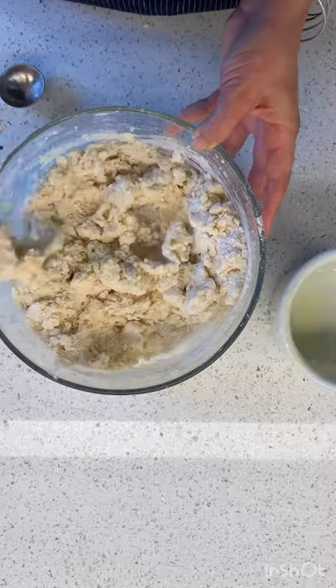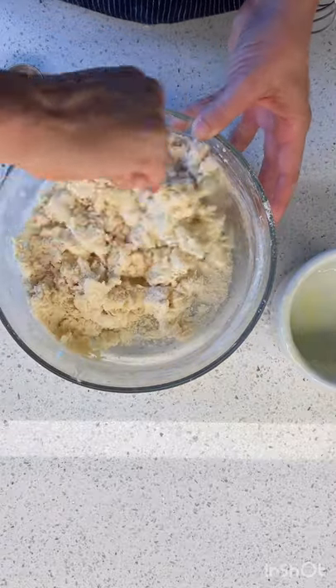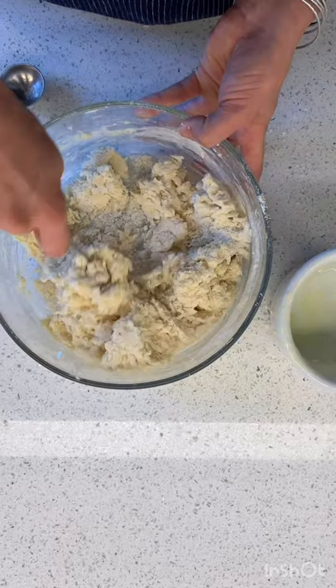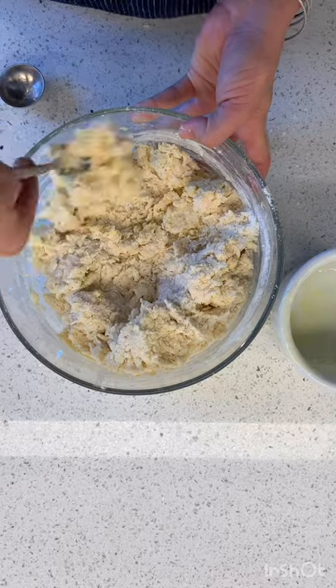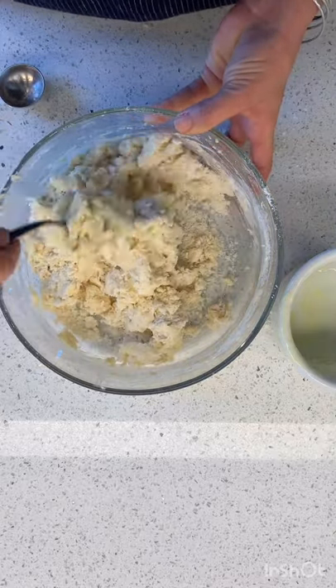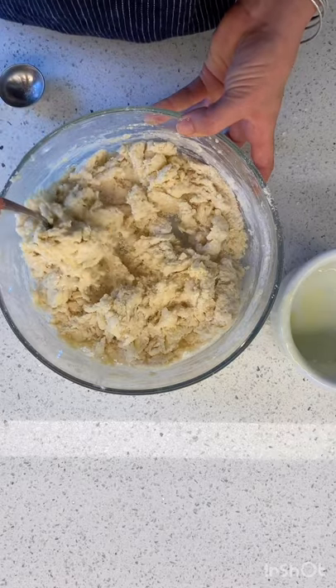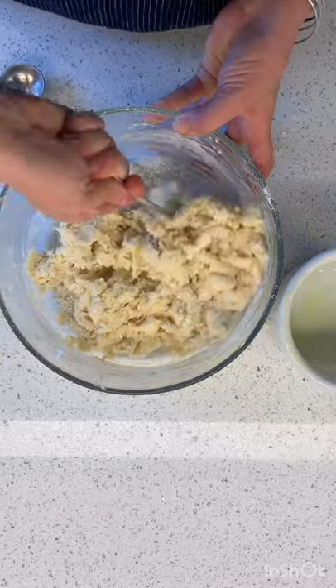So good! Oh my gosh. There is really nothing better to go with those nice, amazing, beautiful strawberries that are here — people, they are here. Look at it. We're going to make a shortcake and we are going to have the dreamiest dessert, midday snack, lunch, second breakfast, breakfast, morning ritual ever.